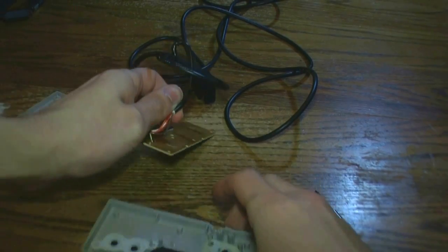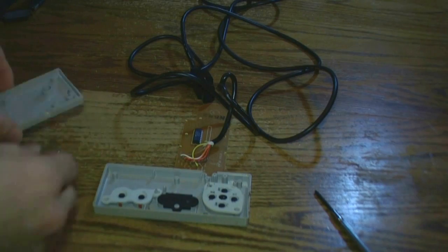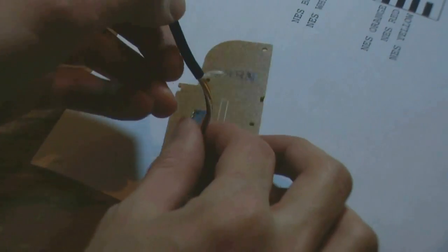After you're done unscrewing the back of the controller, lift the circuit board up and out of the housing — that's where we'll be working today. Snip the wire a couple of inches above where it connects to the circuit board. We'll need these wires free in order to connect them to our USB controller.